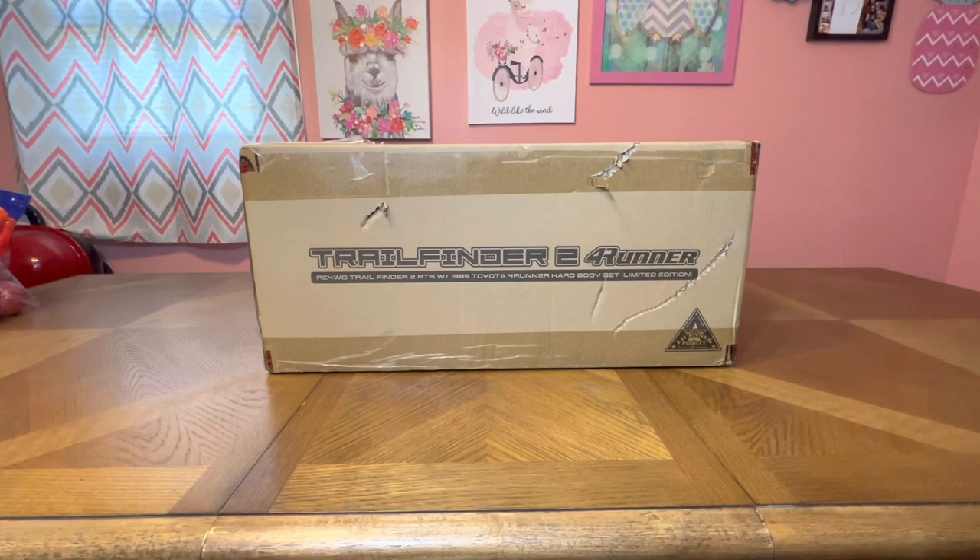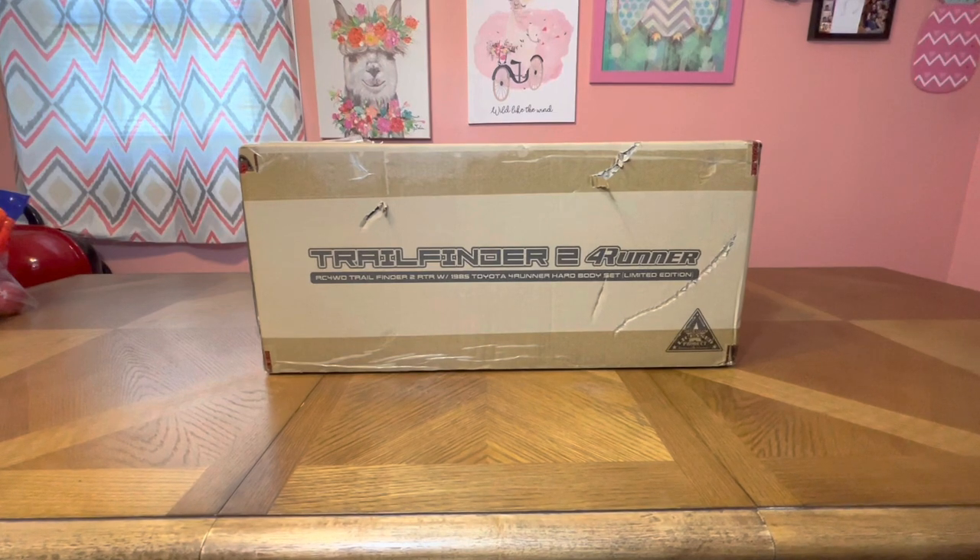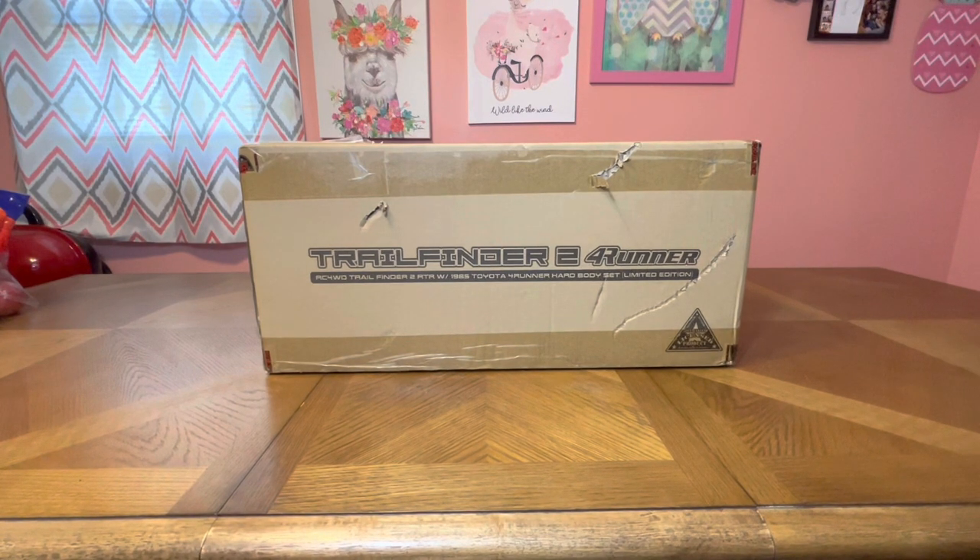I've been teasing this in different videos, and here we have it — the 1985 Toyota 4Runner on the Trail Finder 2 chassis. The limited edition version means it has been painted and all the detailed work has been done for you. There is some assembly required, which we may not do in this video because it's probably going to be a long unboxing.